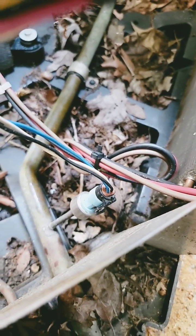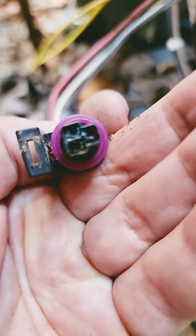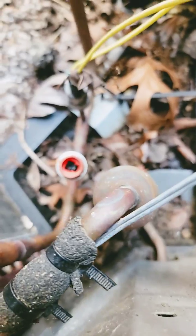There's the low side pressure transducer and the high side pressure transducer. Took the plug off and it is corroded — water inside.